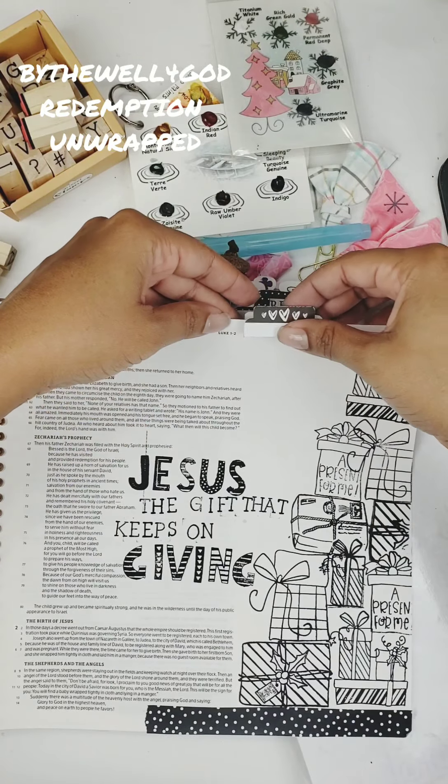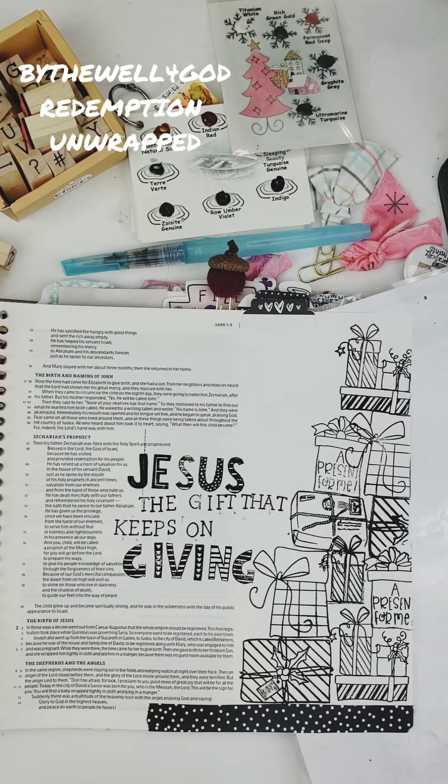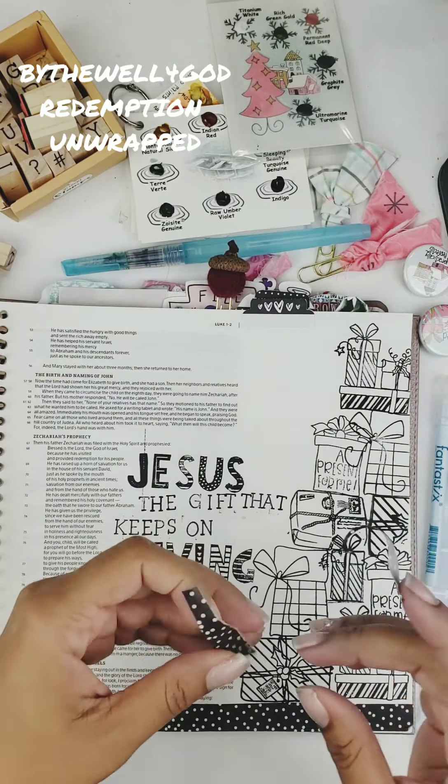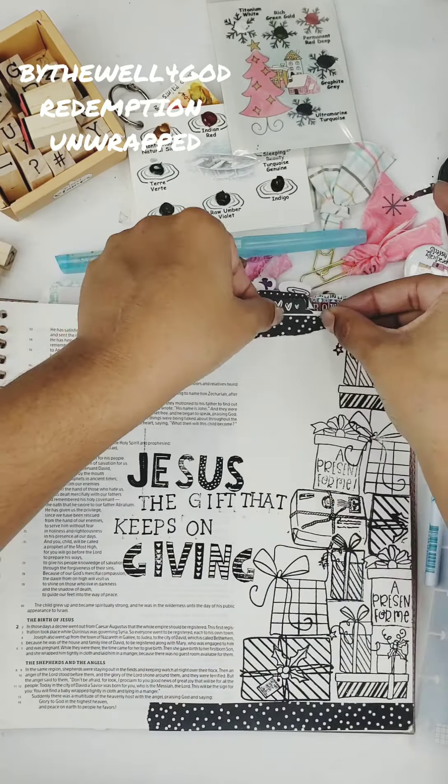I go ahead and do my tab and add a simply October heart — you'll see that in the pictures. I just wanted to show you how I did this monochrome page and how I did the masking technique, and you'll see the finished product in my pictures. I hope you meet me next time for another video. Thank you so much for supporting me, I really appreciate it. Bye guys!